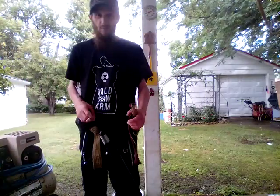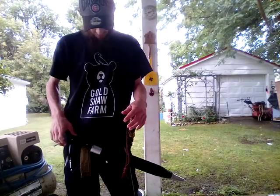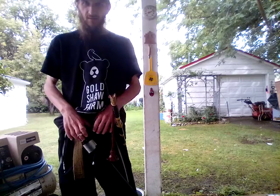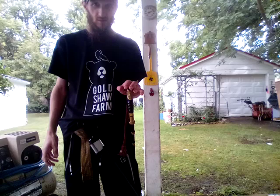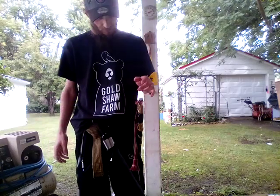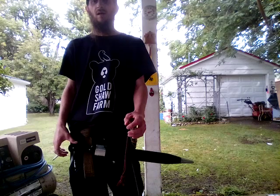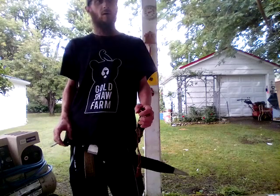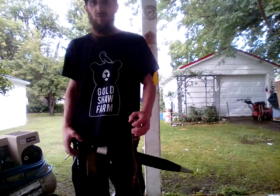Good morning, sword friends. Introducing the Caucasian dagger. At first I was tucking this one into the belt and it was getting in the way of the shashka, so I tried looking it up and I couldn't find a single thing on how to properly wear a shashka in combination with it.